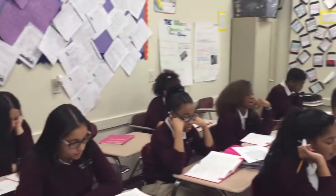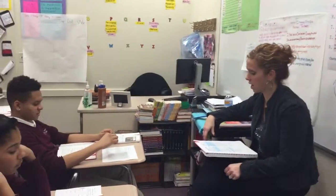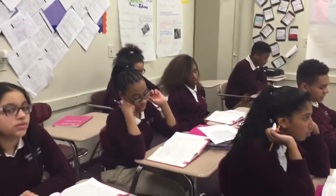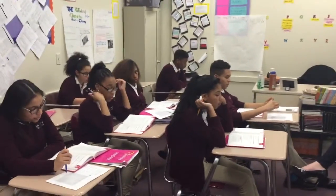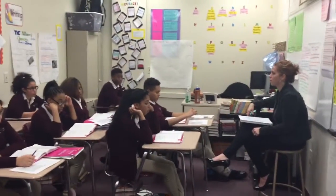The next word is crown. What word? Crown. Spell crowns. C-R-O-W-N. What word? Crown. The next word is worth. What word? Worth. Spell worth. W-O-R-T-H. What word? Worth. The next word is pulled. What word? Pulled. Spell pulled. T-U-L-L-E-P. What word? Pulled.